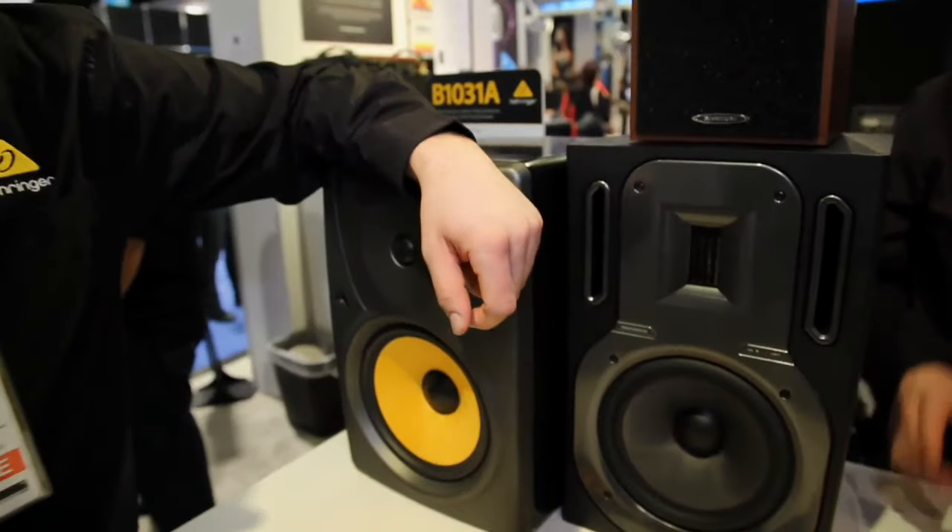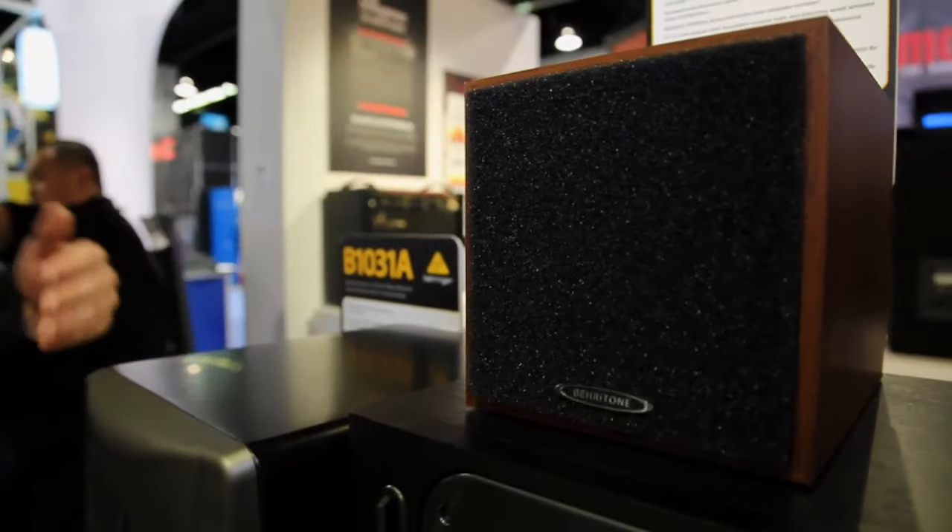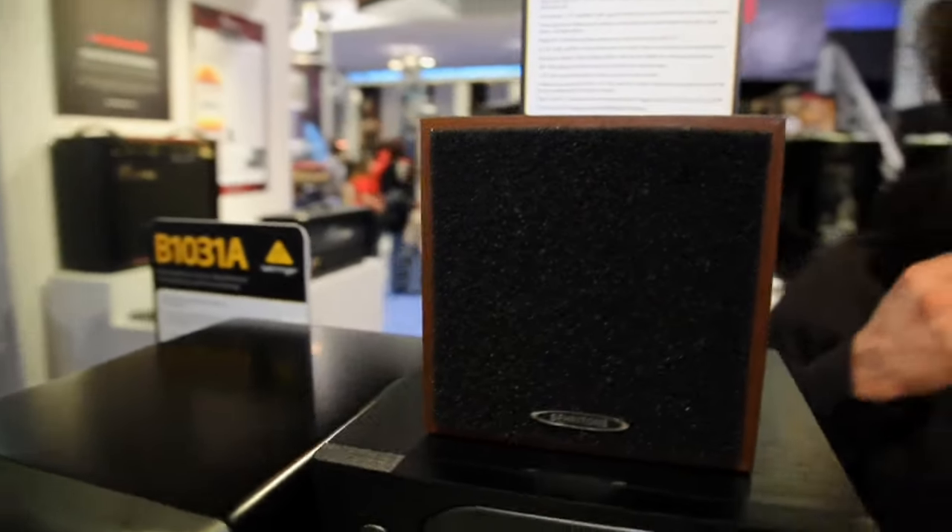Gotcha. So you'd A-B these with a set of traditional monitors? Yeah, exactly. Give you an idea of where your mix is going to sound as it translates to different playback systems.